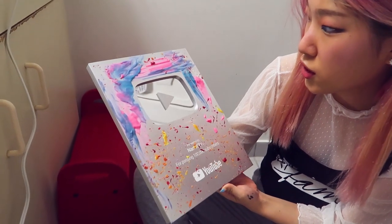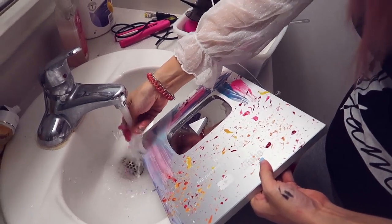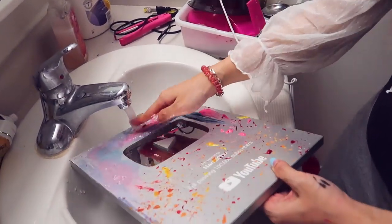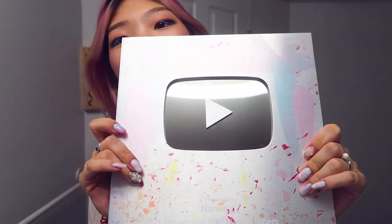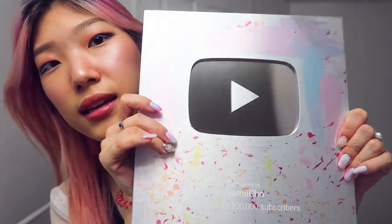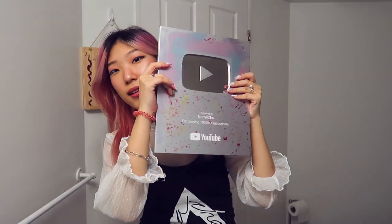I wonder how it will look washed. What if the color doesn't stain? It's pretty — it's so pretty. It's like a little stain. Look at it, it's so cute. I like how the pink and the blue are kind of watercolor-y and pastel-y. And then there's like confetti at the bottom. That's so cute — I kind of really like it.